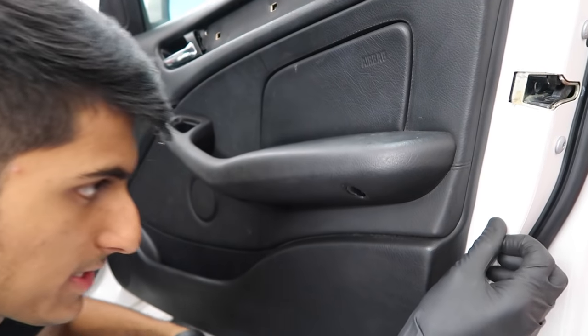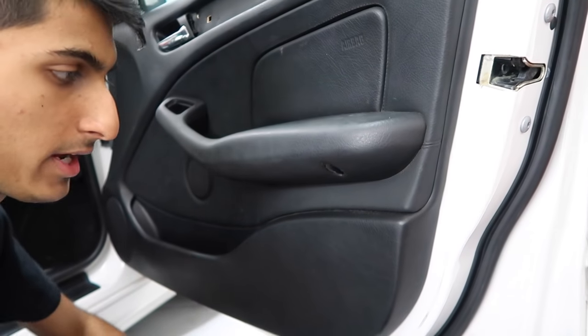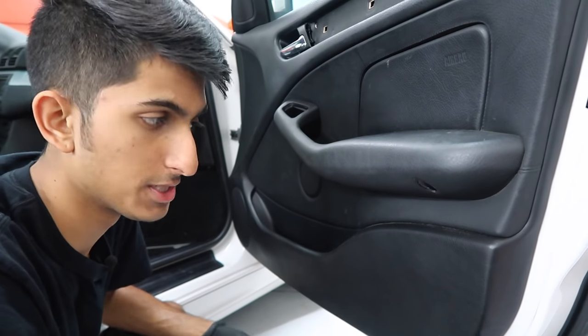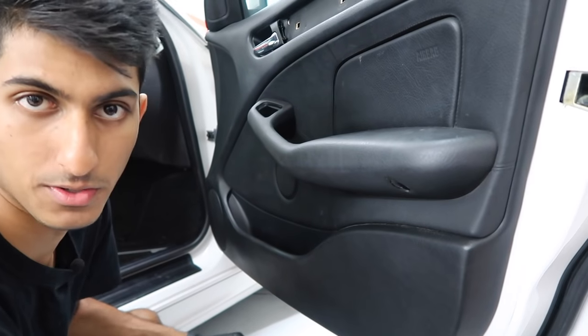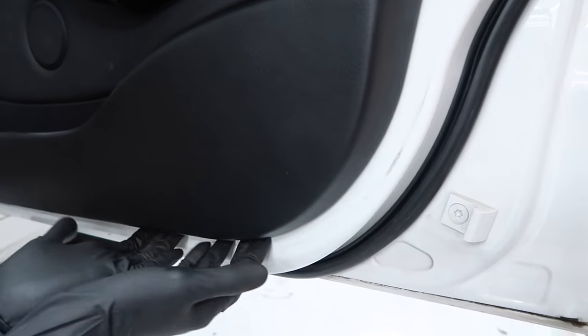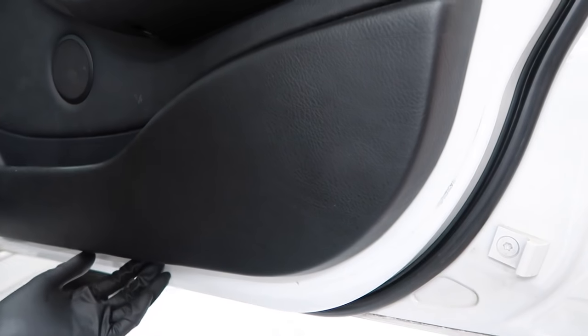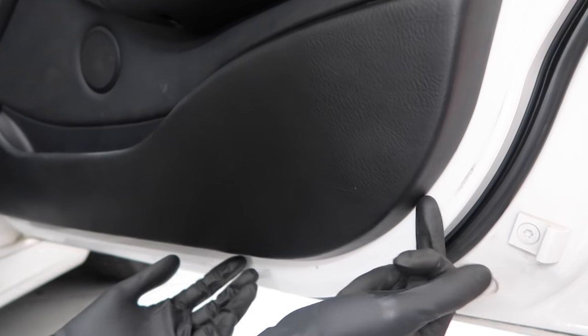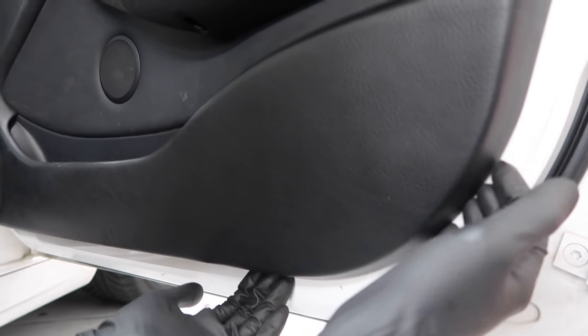Now we're going to remove the door panel. Start at the bottom — the door panel is now held in only by little push clips that go into the door, and they're all plastic. These tend to break if the door panel hasn't been removed in a long time, so I'd suggest getting a few spare clips to keep on hand so the door panel doesn't rattle. Find a little gap, use a trim tool or flat head carefully, pry one clip off, then work your way around with your fingers.